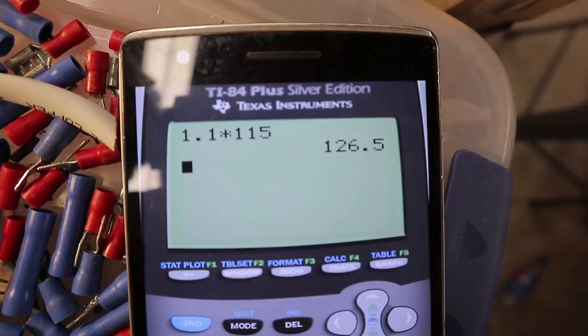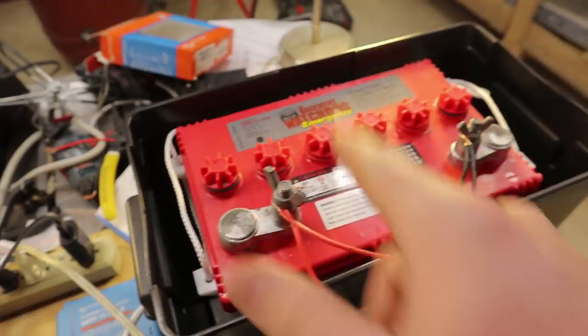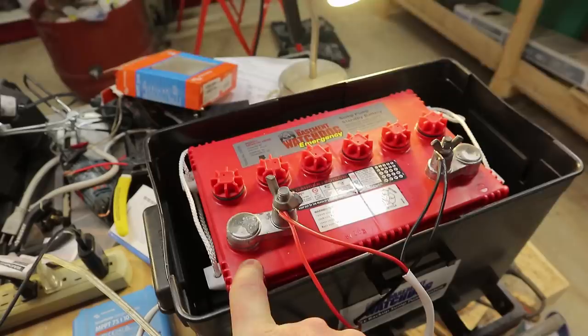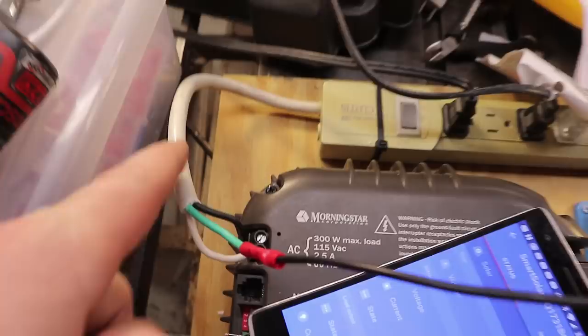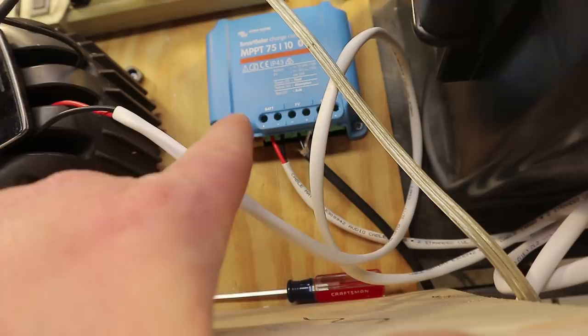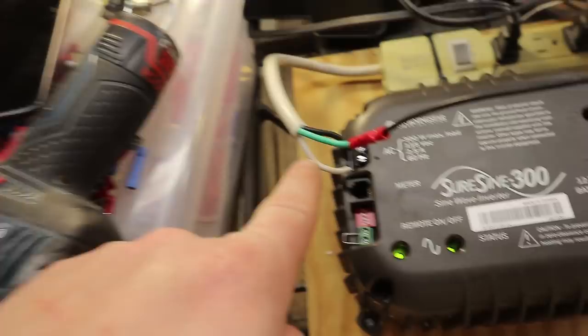I don't know the capacity of this battery — I looked online and there's nothing on the label. But that isn't really the subject of this video. I need to note a few disclaimers: this is not the correct way to connect a battery. There is no GFCI here — there should be one. There are no easy disconnect connections, and there are no fuses except what are in the controller. This setup requires a 3-amp fuse on the output, which I'm not using.